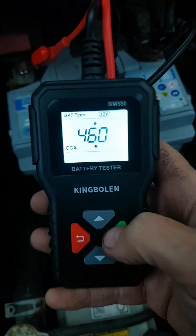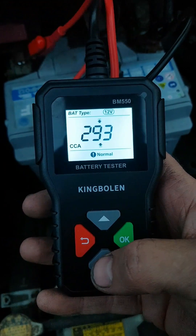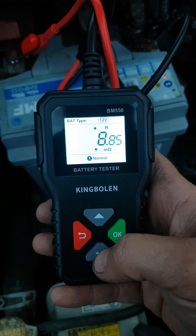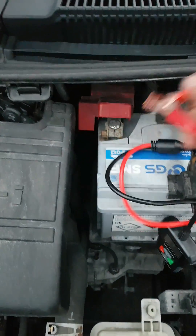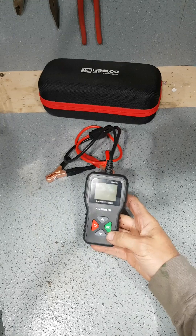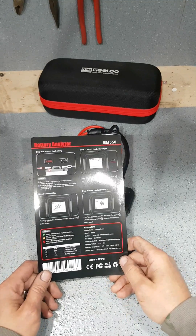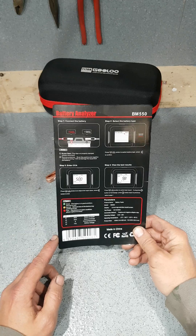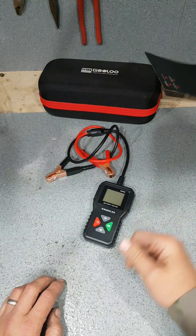460 CCA. She's less than half. So basically what that means is she's just about done — around 40% capacity. She's working alright but basically needs to be replaced, which is pretty much what it's doing. Works 90% of the time but if she's sitting for a couple of days she just won't start. Not in poor condition, she's not completely gone, she's still functioning — but she's on her last legs. Time to replace.